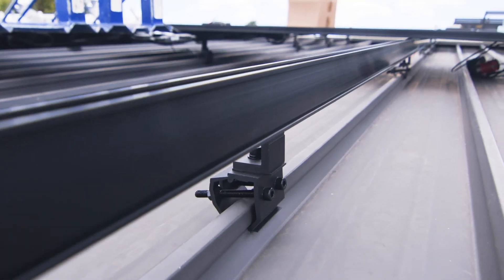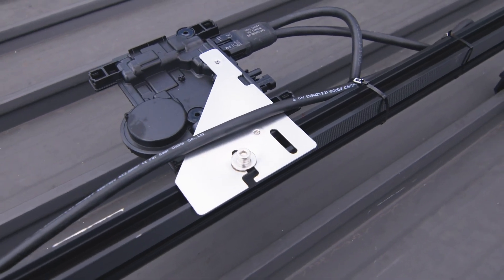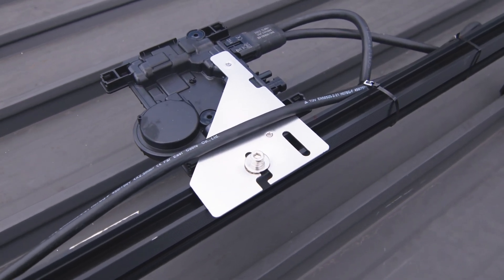These brackets attach to the rail, and we've got the microinverters which attach to that. This is the Enphase IQ8 microinverter, so we can monitor every panel individually.